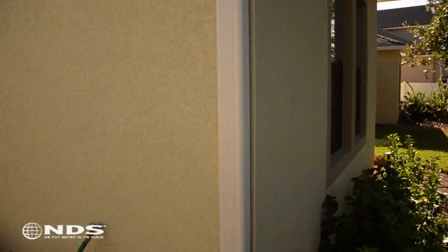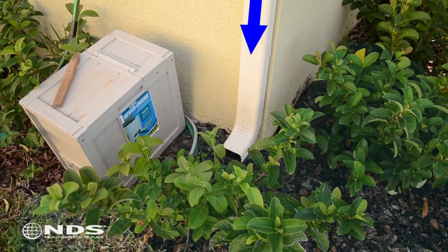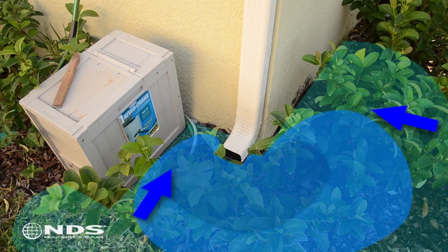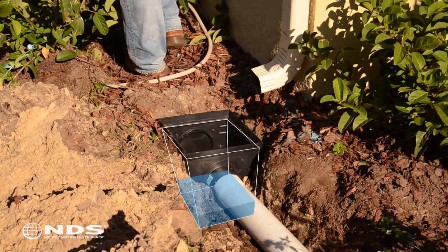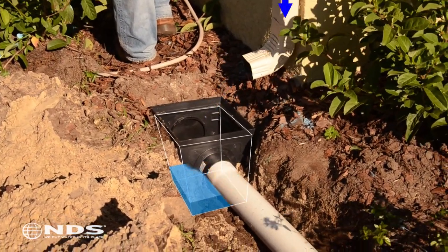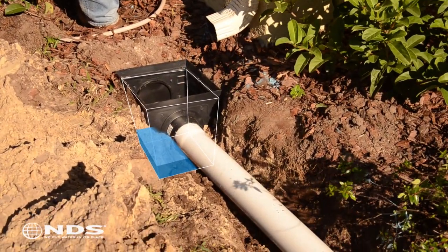In this particular residence, the downspout was draining directly into the landscape and water was seeping into the foundation. A catch basin will be required to capture the water and direct it away from the house. The catch basin funnels water through pipes and eventually moves the water to a safe distance from the house.